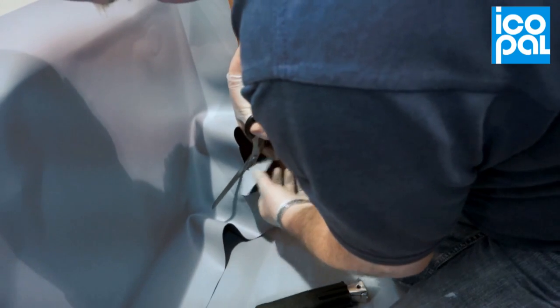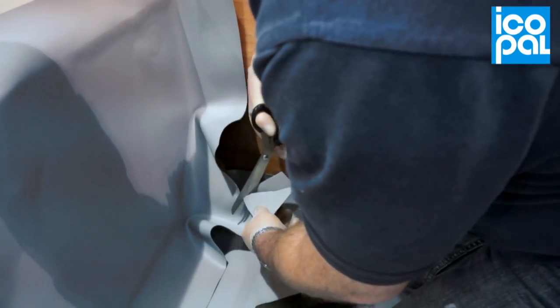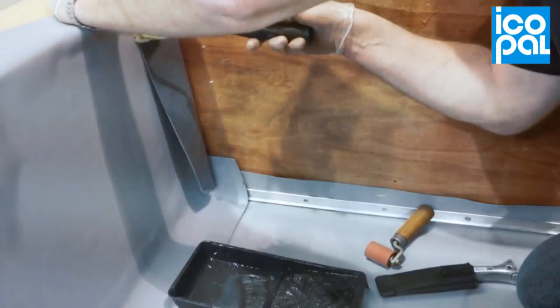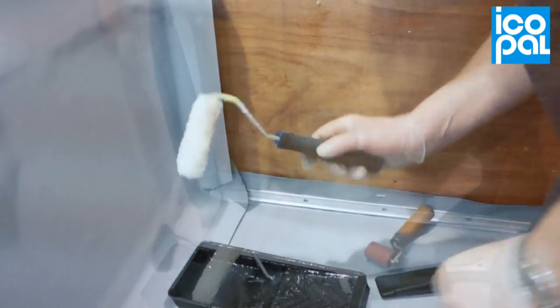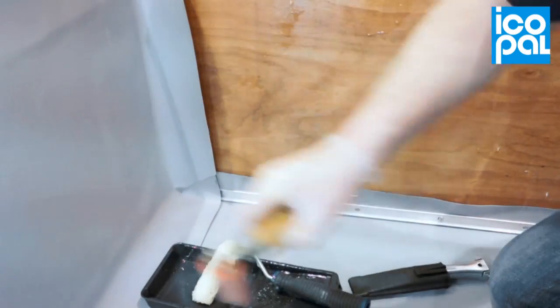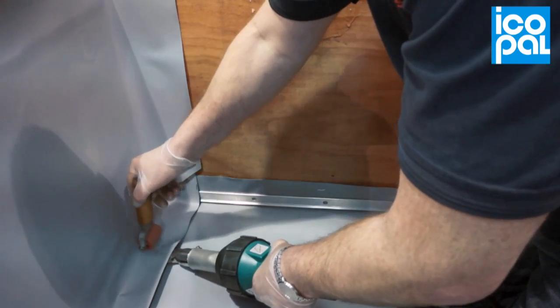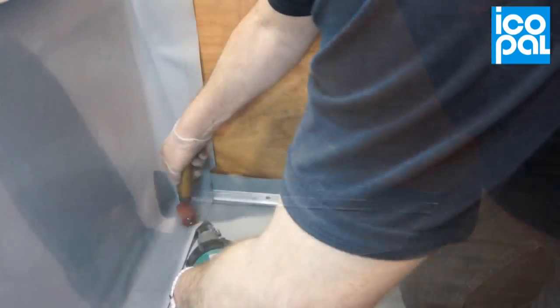At the corner, cut the membrane and turn around the 90 degree angle. Weld the membrane overlap to the horizontal field sheet.